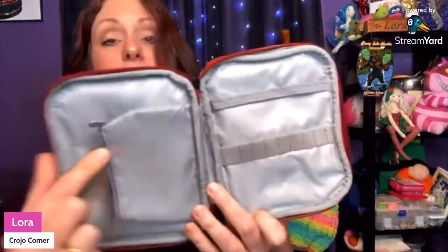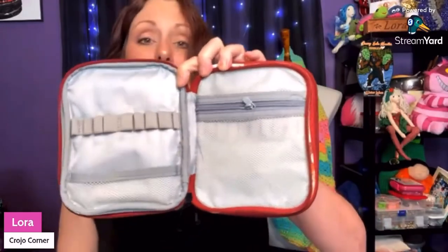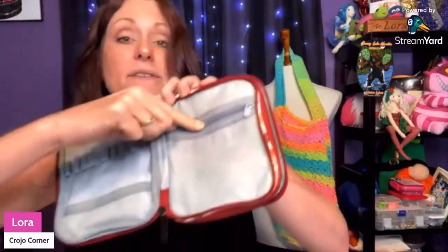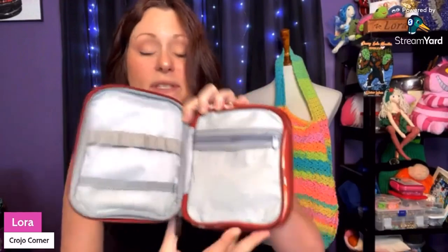If you open up the zipper, there's a place for all of your hooks right here. You can put your stitch markers and little tiny things in this pocket here. Then open up the other side and you can put more hooks here, and you also have a little zippered area so you can store different things in here like scissors so they don't slip out. This is just absolutely beautiful.